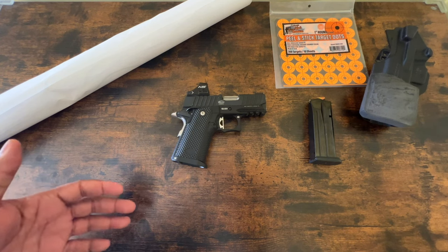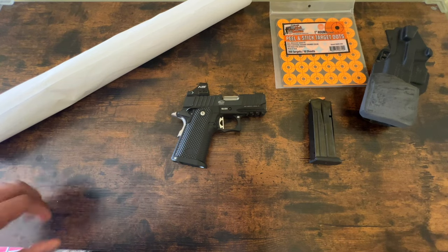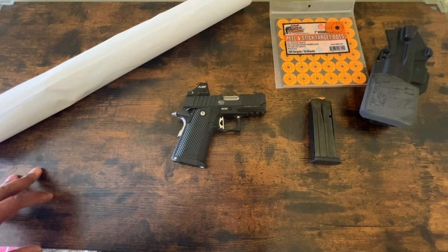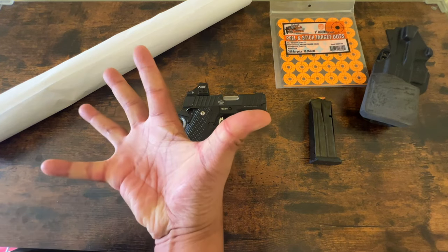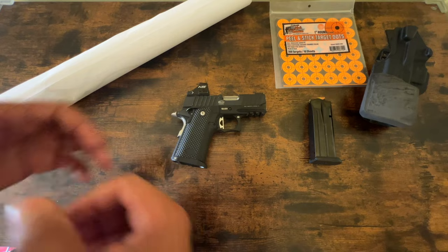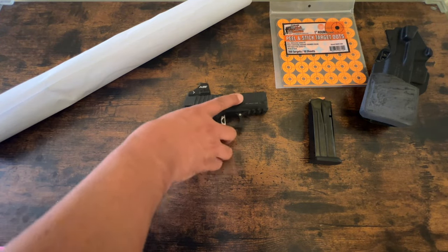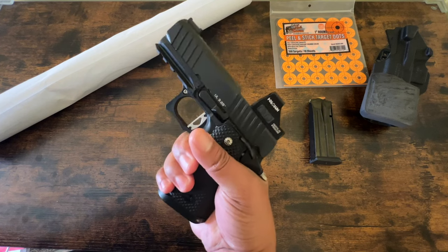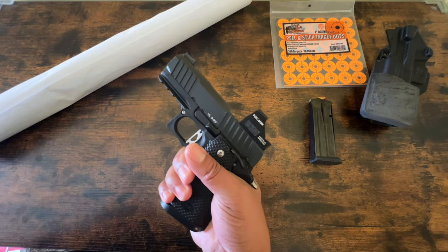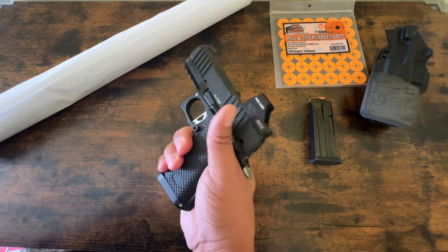Those five or six failures to feed that I had are almost certainly due to me, because I do have a problem with grip discipline. I have to constantly kind of focus on tamping down on the gun. The gun is already extremely light. It's extremely short — it's closer to three inches in barrel length than it is 3.25.